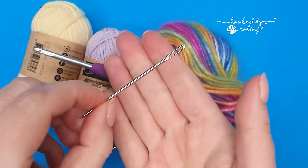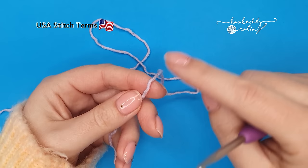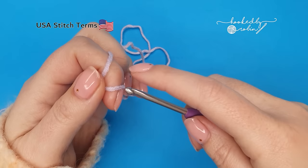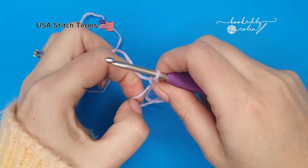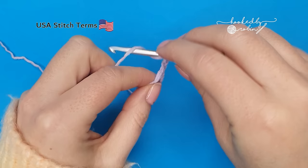All right, let's jump straight on in. To begin we're going to start with a magic ring. Now if you absolutely detest the magic ring that's fine — you can substitute it out by chaining two and then working all of your stitches into the very first chain that you made. However, I'm a magic ring fan so I'm going to start with my magic ring, and from that magic ring chain two to start. Now into the ring we're going to work three treble stitches. These are American terms, so yarn over twice before we begin this stitch.